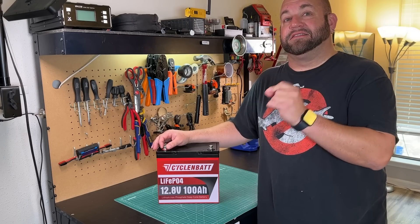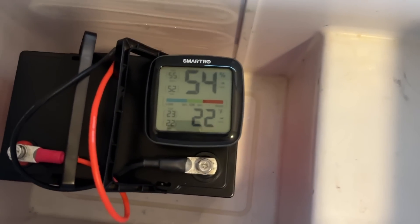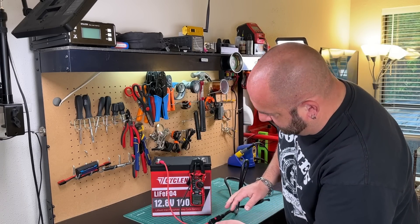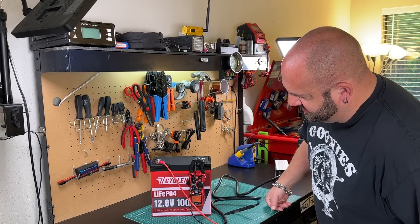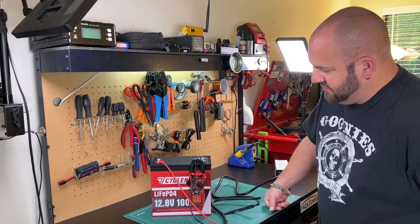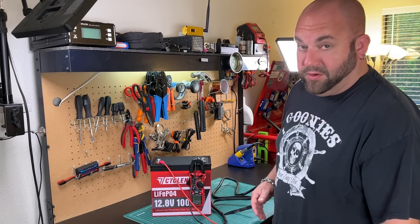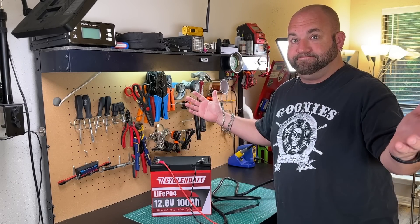What I can test is the low temperature charge protection. This battery has been freezing in my 12-volt cooler overnight — at least 12 hours — and it is frozen solid. I'm going to plug in a 20 amp charger and see if the low temperature protection kicks in. The charger is on, putting in 20 amps. Let's see if it detects and shuts it down. It does not look like it — so that's a bummer. I don't want to keep it going and destroy the cells, but it doesn't look like there's any low temperature charging protection. That's a fail.